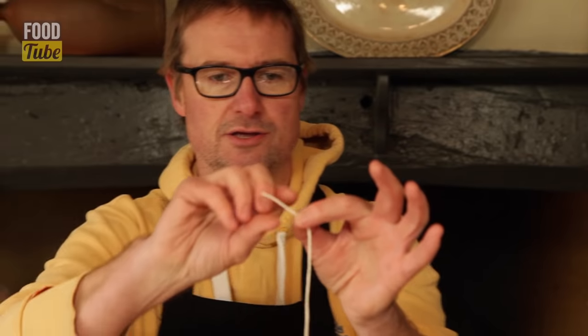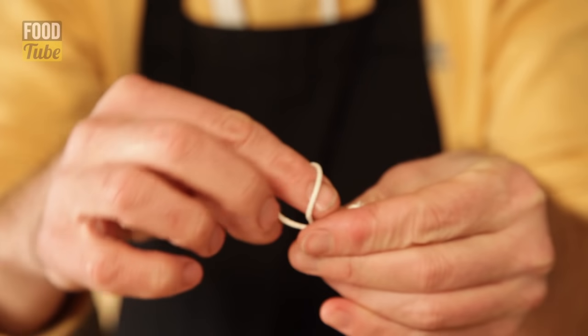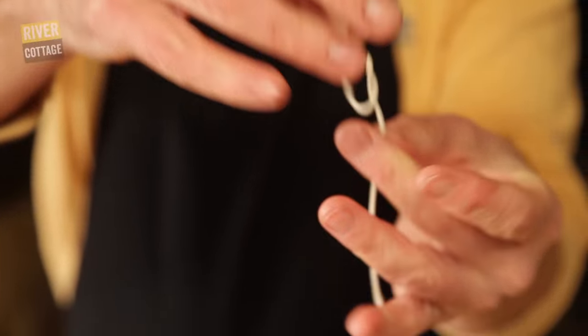What you need is some butcher's string. You want to put a knot in the end of the string like that — very simple.